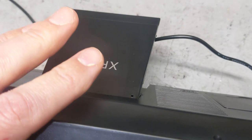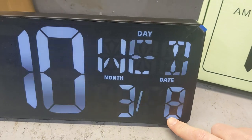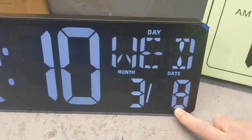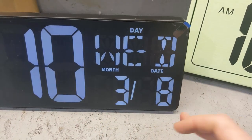It has a pedestal in the back that will allow you to lean it against something, or it can be mounted, which is what I'm going to do. It shows temperature and day — today is the 8th of March, 2023 — and you could put it in Celsius or Fahrenheit. So that is awesome.